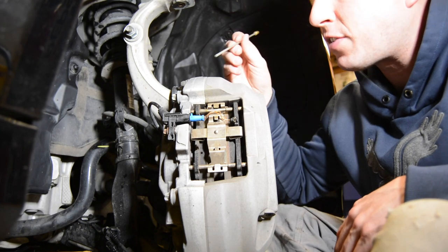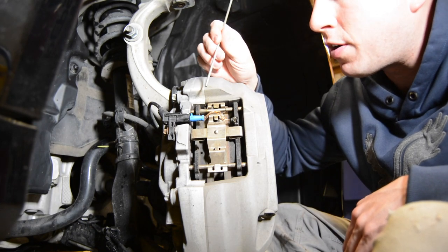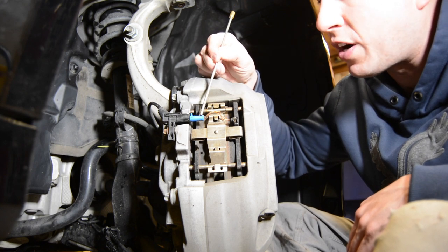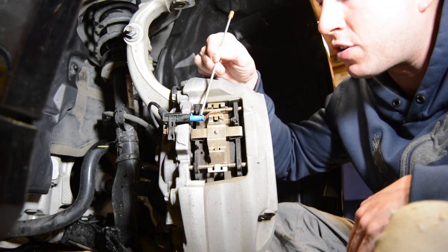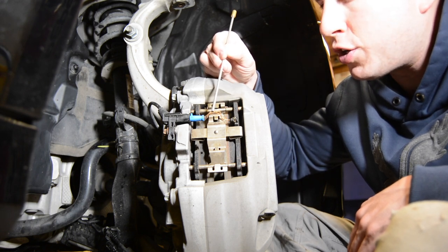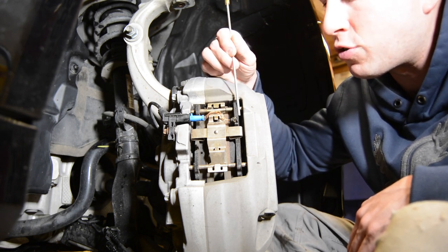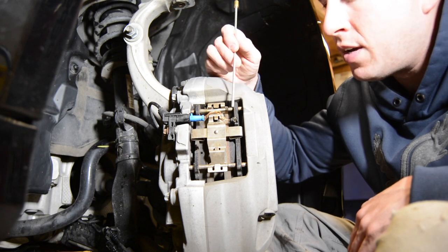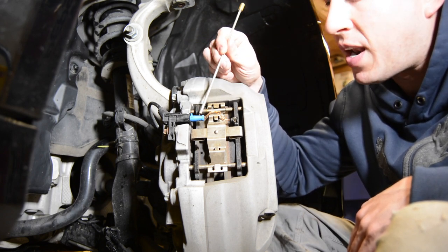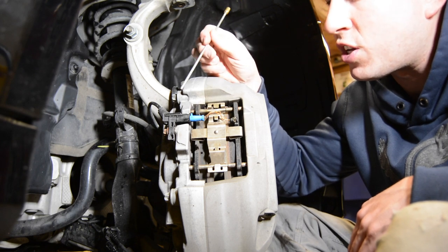We're down here on the passenger side front brake caliper. What we're looking at is our brake pad wear sensor — it has a blue sensor head and copper wires with clear plastic coating going to your outer brake pad. On the back, the inner brake pad has the sensor in it, so it's just switched.